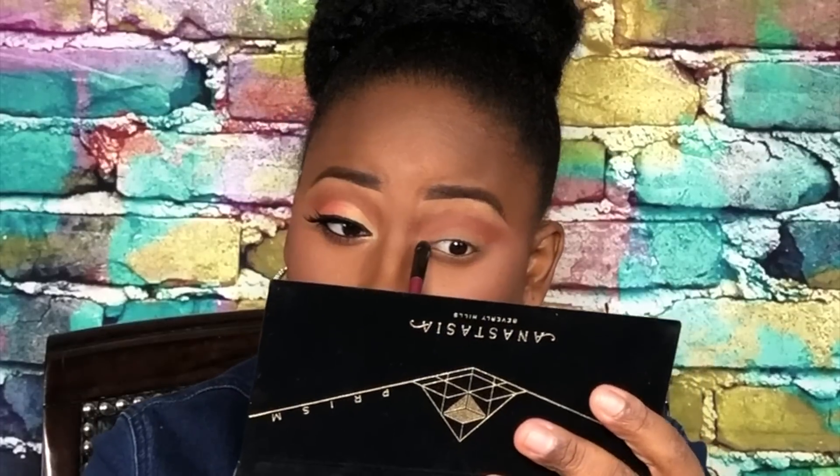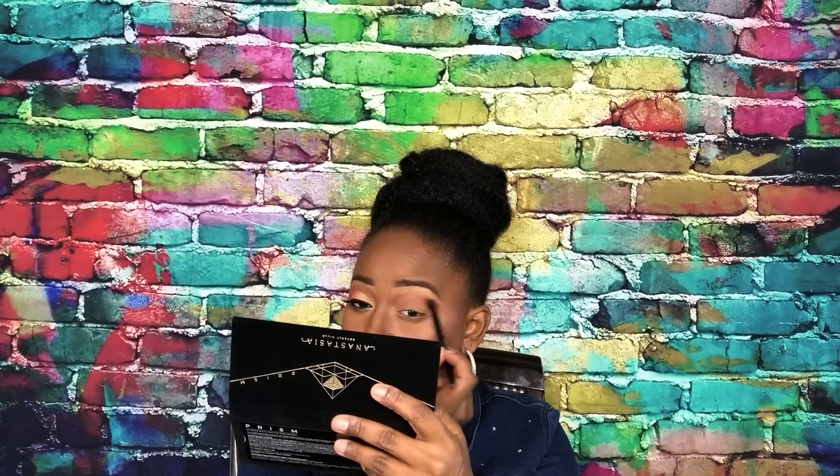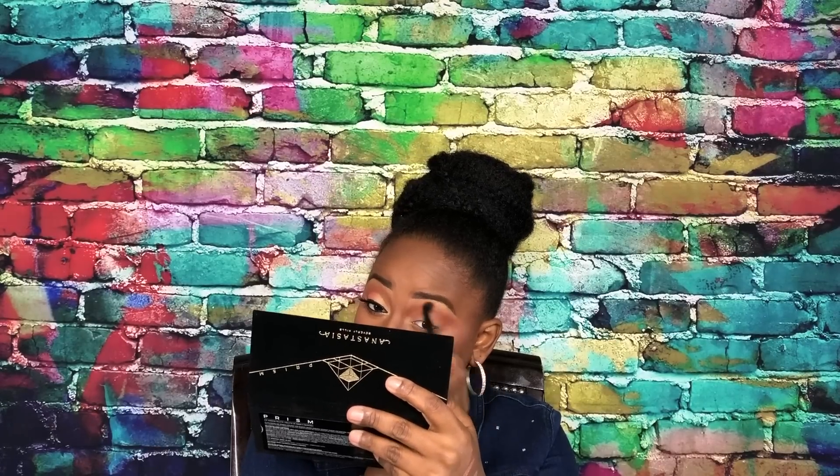We're also going to use Lucid on the inner eye — I'm going to tap it lightly just to start it out because I will be building up that inner eye highlight. Then we're going back to orange and brown together; we'll take Saturn and Parallel, tap those, and go back into blending to make sure we blend out the edges between the brow bone highlight and the transition.